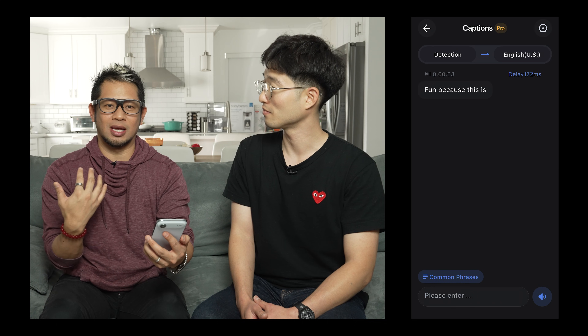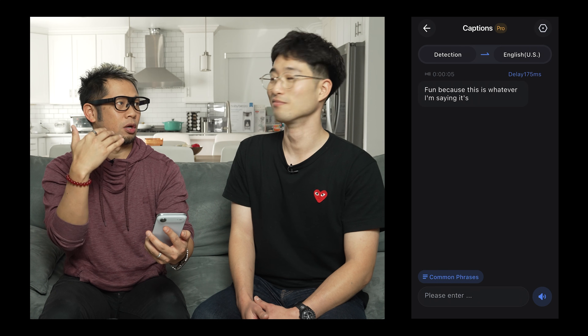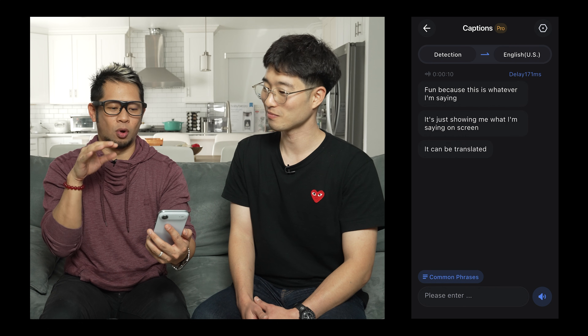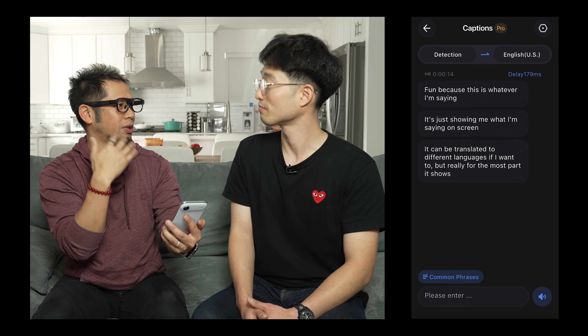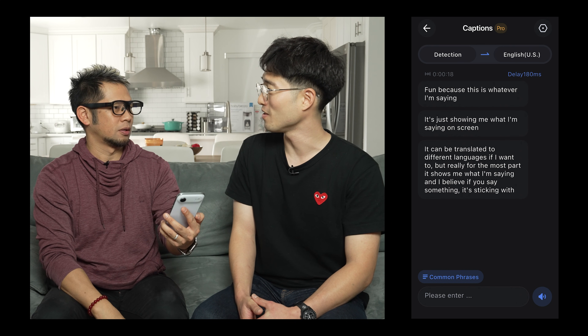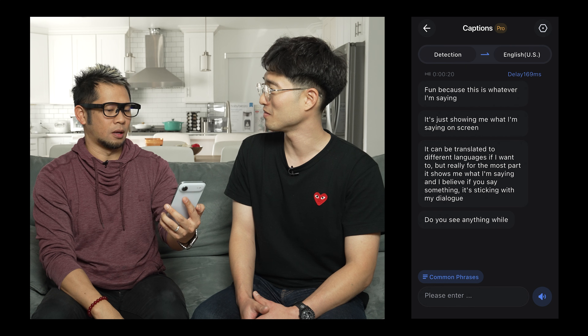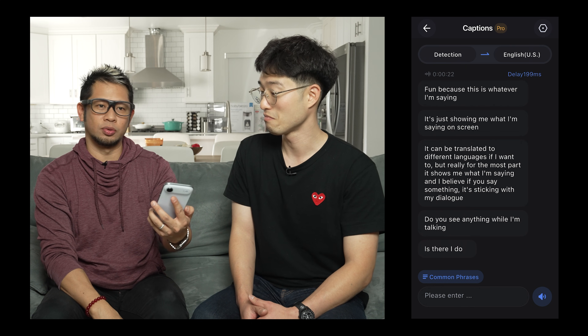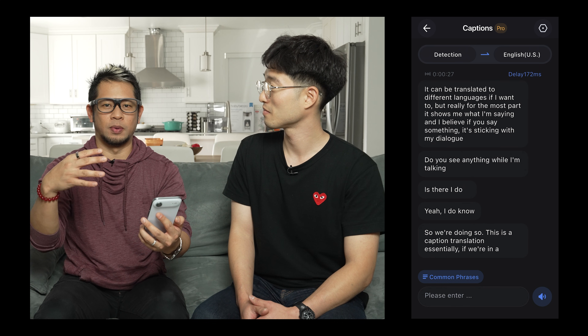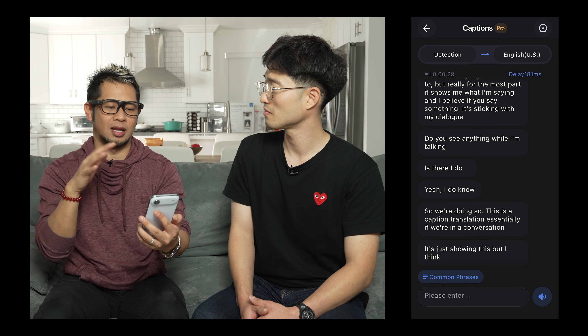Let's go back and do captions. Captions is fun because it just shows me what I'm saying on screen. It can be translated to different languages if I want to, but really for the most part it shows me what I'm saying. This is a caption translation — essentially if we're in a conversation it's just showing this dialogue in real time.